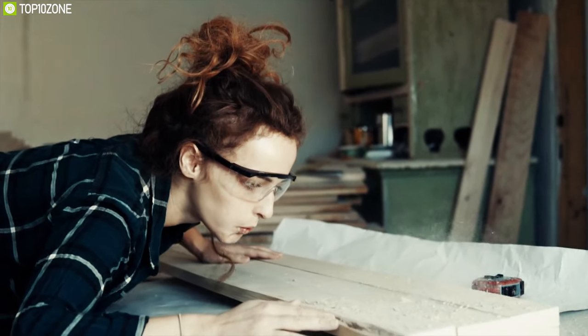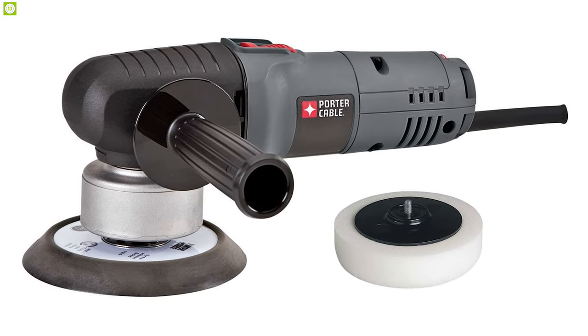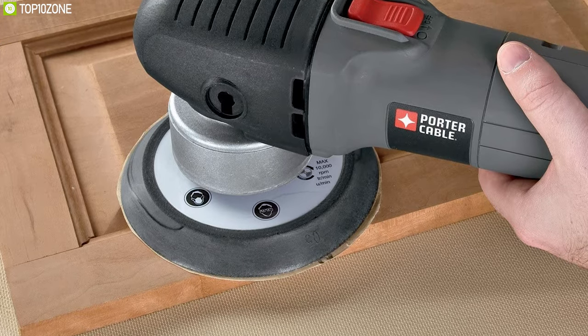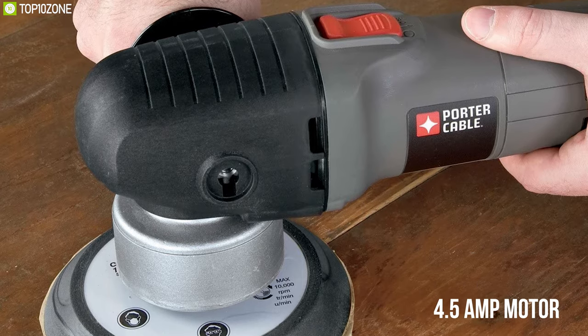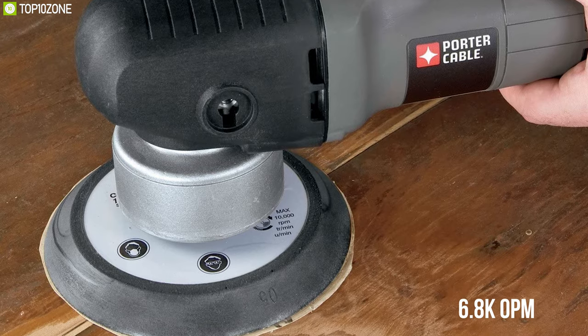Get the ultimate pleasure while sanding wood or polishing a metal surface with the Porter Cable 7346SP, a random orbit sander that offers a lightweight design and can be used for sanding and polishing. Equipped with a powerful 4.5-amp motor, it offers an electronic variable speed dial of up to 6,800 orbits per minute.